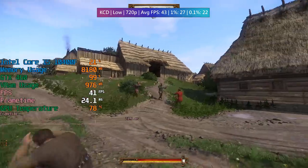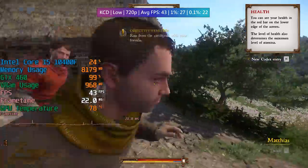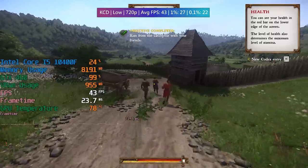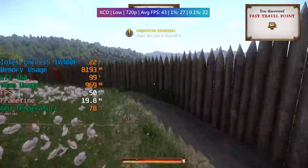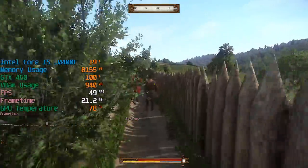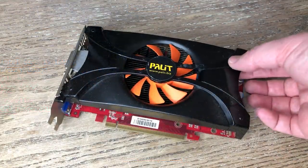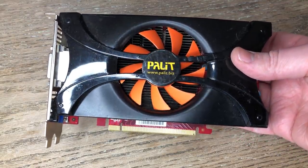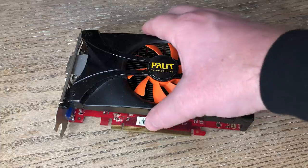There we go — the first of our 25 graphics cards revived, or resuscitated anyway. The GTX 460 might continue to work for 5 minutes, 5 days, or 5 months, but one thing is certain: it will likely fail again. For that reason I can't really sell this card on because I wouldn't want it dying in someone else's hands. If you've literally got nothing else to lose, then why not give it a go? Let me know if you've had any luck reviving a graphics card in a similar way in the comments below, and how long it lasted. Leave a like if you enjoyed it, subscribe if you haven't already, and hopefully I'll see you in the next one.